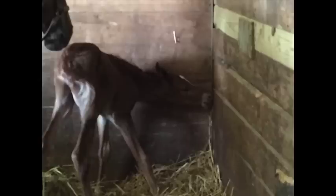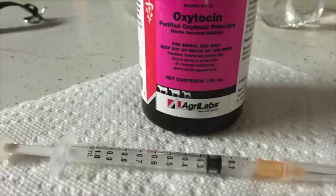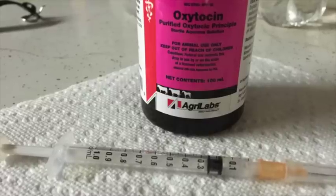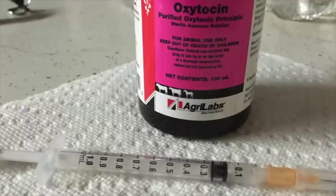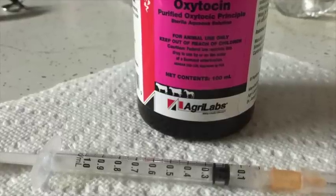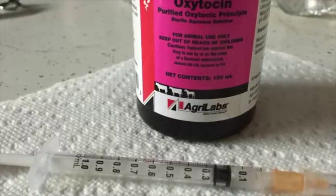Notice that he gets up hind end first. All other horses get up front end first, but foals get up hind end first, like a cow. In conclusion, I just want to reemphasize that 15 hundredths of a dose of oxytocin — 15 hundredths of a cc — and you have to use a tuberculin syringe to get that small amount.